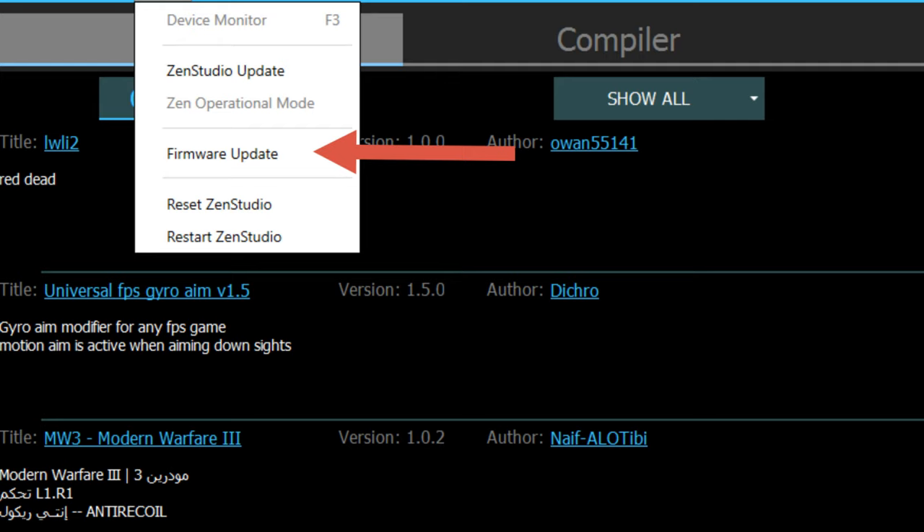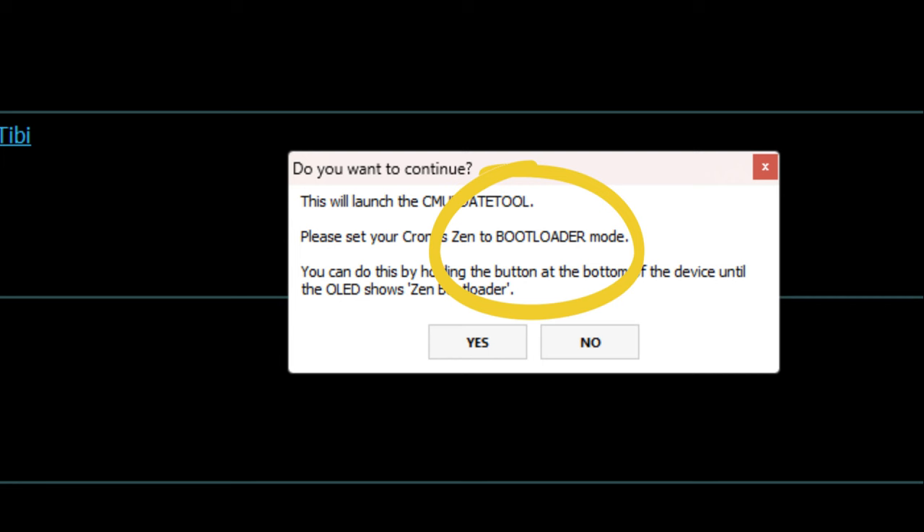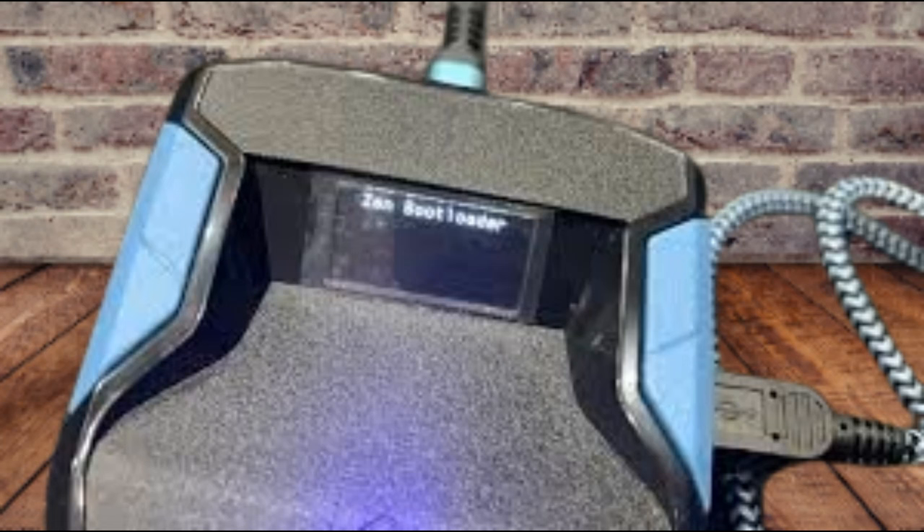Now there are a couple of things we have to do from there. This is the message that's going to pop up when you hit Firmware Update — it wants you to put the Zen into what's known as Bootloader Mode. All you have to do is hit the little button on the back of the Zen and hold it for three seconds. You should see Zen Bootloader on your Kronos.